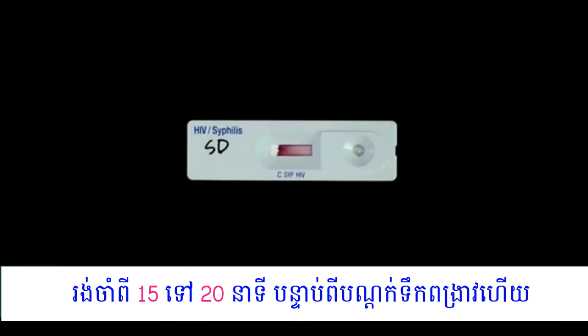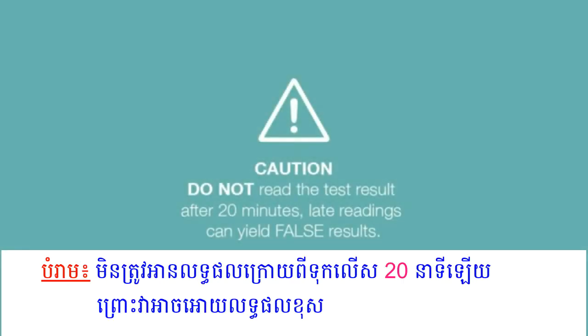Read the result after 15 minutes firstly for clear interpretation, then read the result at 20 minutes. Do not read the test result after 20 minutes, as reading too late can give false results.